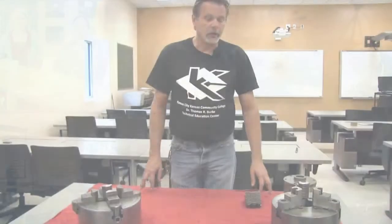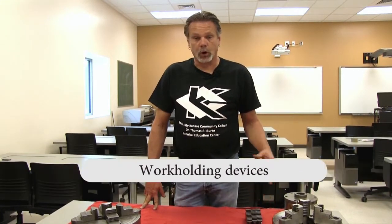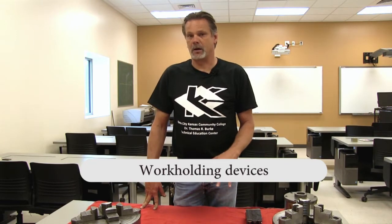Hi, I'm Mark Mullman at Kansas City, Kansas Community College, Machine Technology Program. Today we're going to discuss the work holding devices that are utilized on the metal lathe. There are actually several. Predominantly we're going to talk about the three-jaw chuck, four-jaw chuck, and the different types of mounts.